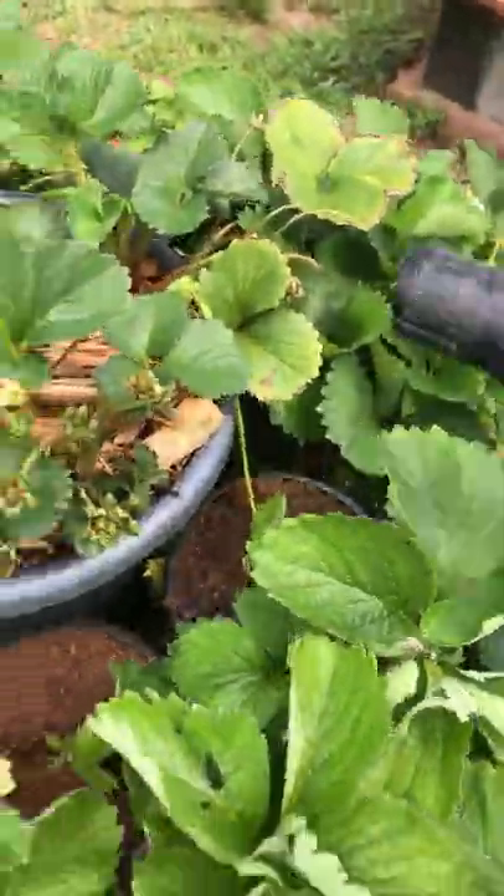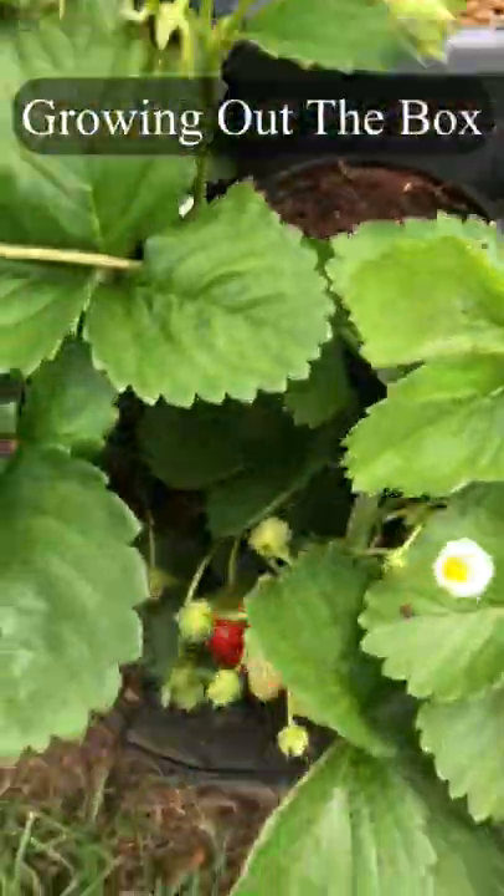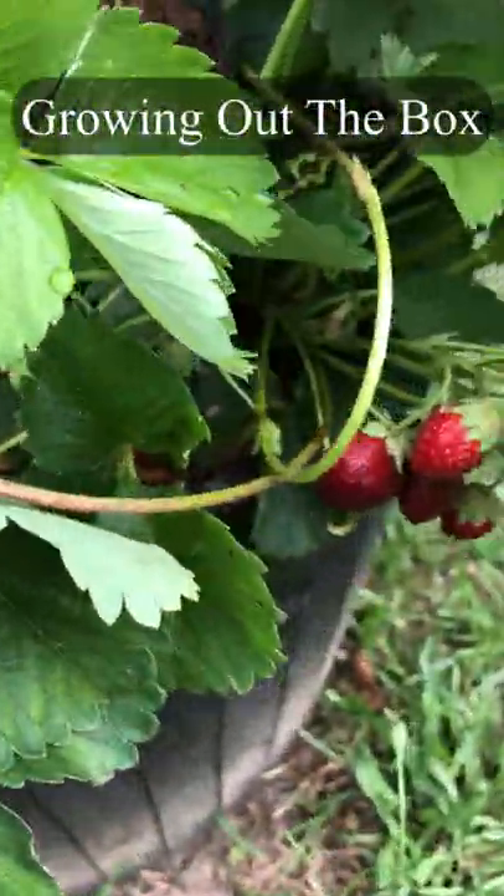Water it in, and in three weeks we're going to cut our runners from our mother plant, allowing for larger and sweeter berries. Growing out the box.